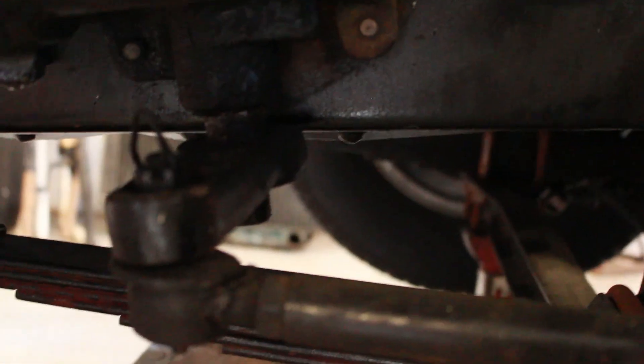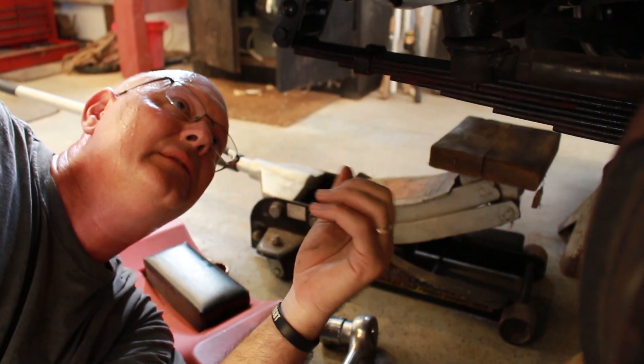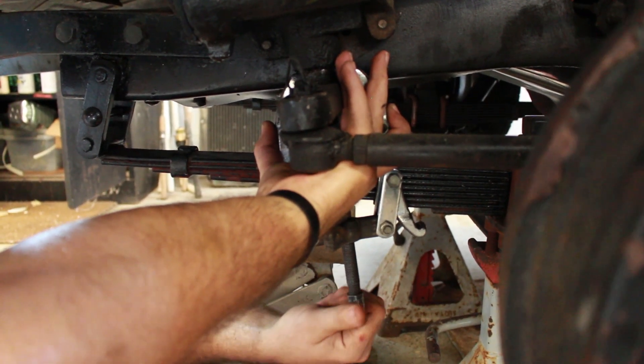You're supposed to have a pitman arm remover — that's a tool I do not have. This is where that old adage, right tool for the right job, might come into play. Jobs usually go a lot easier when you have the right tool for it.